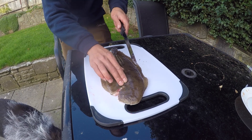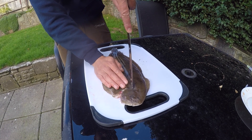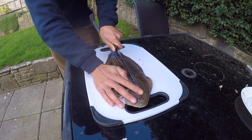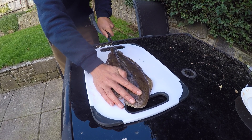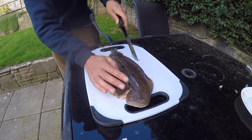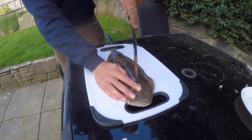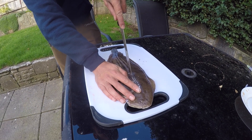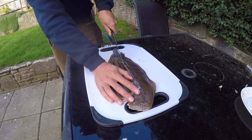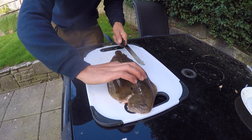So we take, find the backbone, the centre of the fish roughly, and then we cut down the middle. I tell you what, I'm having some trouble here. Here we go, we're in — we're into the meat now.